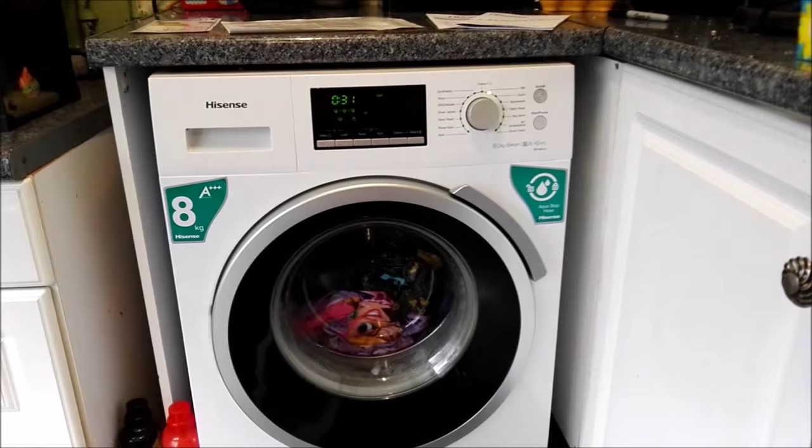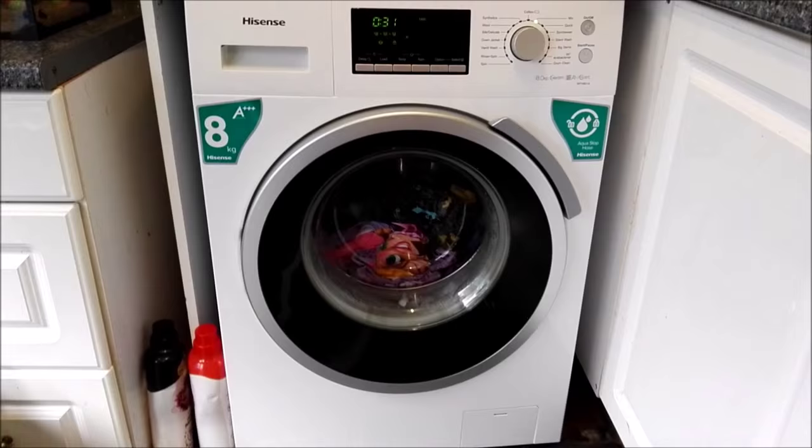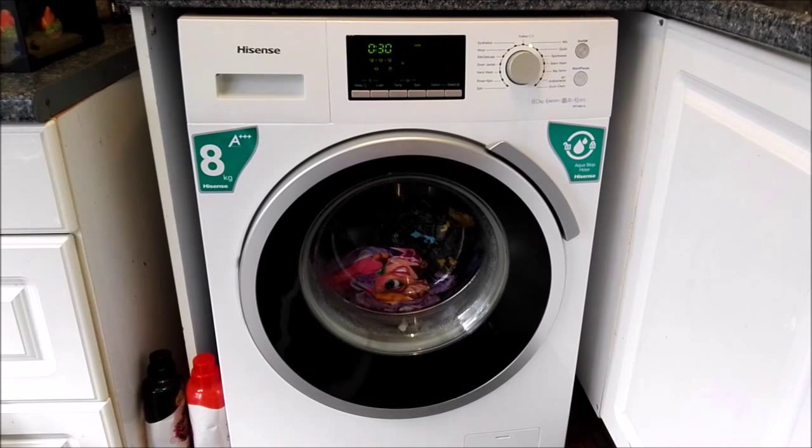Hello, my name is Tracy and today I will be talking about the Hisense WFH8014 that I have been sent by AO.com to review. As you can see it's white, it's a very aesthetically pleasing machine. It looks really nice in the kitchen, very modern looking.